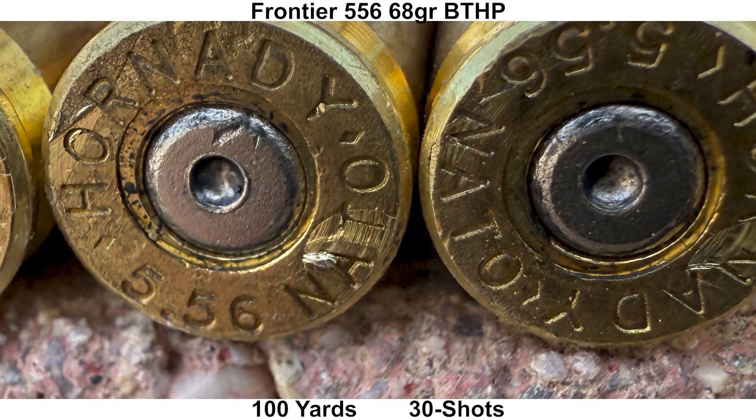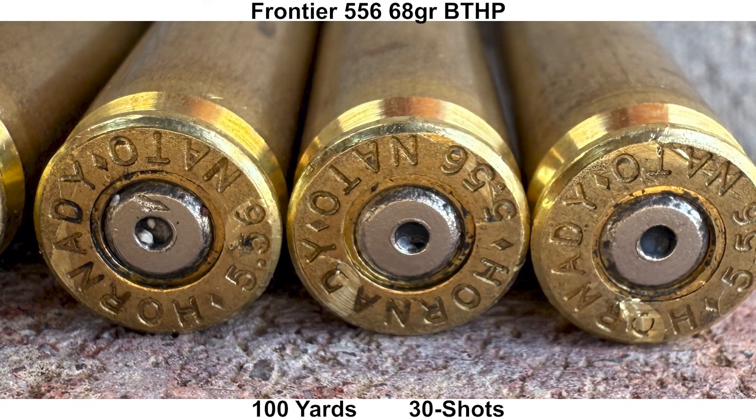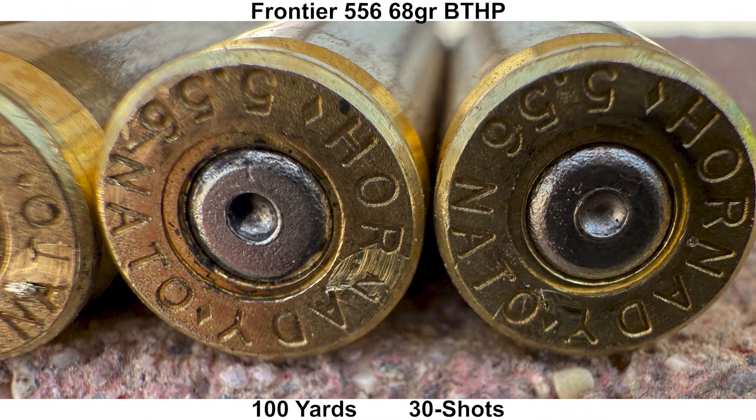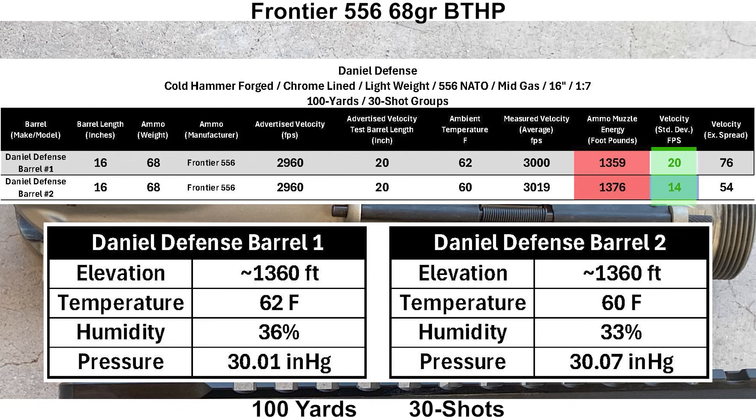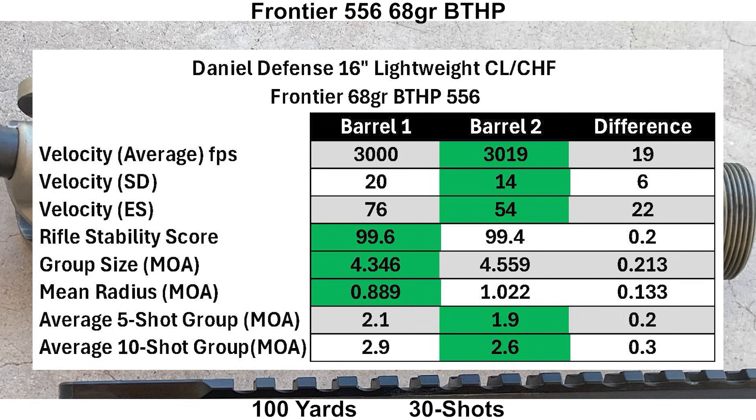Here's a look at some of the brass — it really doesn't look as bad as I thought it might. There's a bit of cratering and ejector swipe, but nothing too extreme, at least from what I can see. The SDs were pretty good for this load with SDs of 20 and 14 feet per second. Both groups had a shot or two significantly outside the rest, but the Mantis and velocity data didn't really show anything. Barrel two had better velocity numbers again, and the group performance was kind of split — the 30-shot group was better with barrel one, and the 5 and 10-shot group breakdowns were better with barrel two.